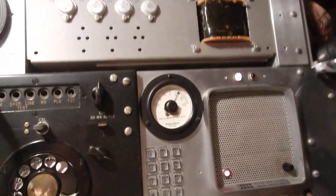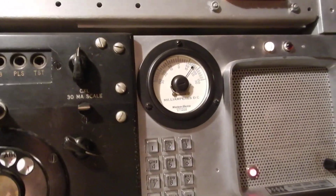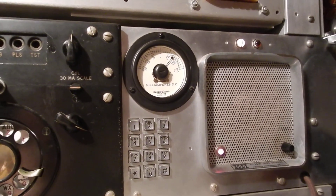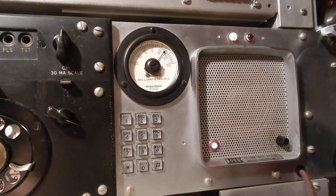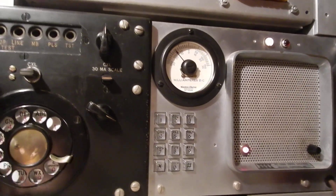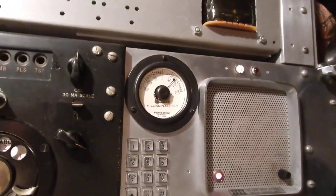Now watch what happens this time. I'm going to answer it. Listen to this. That's the tone-applier.